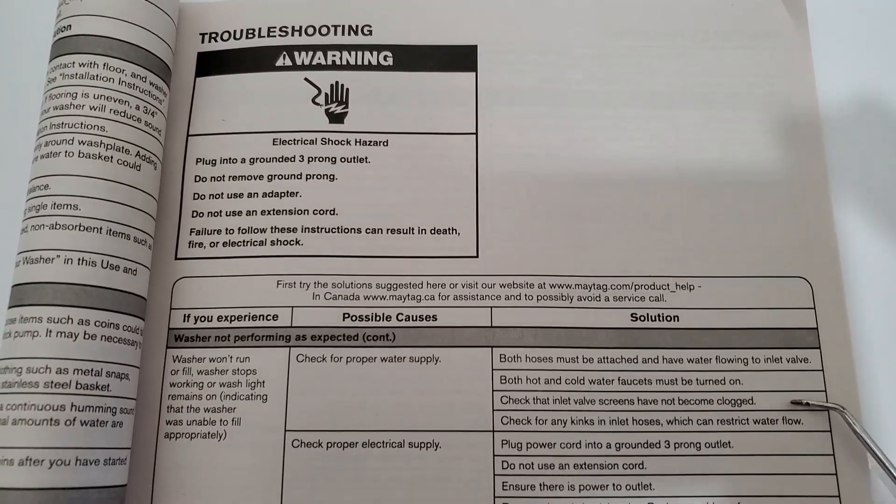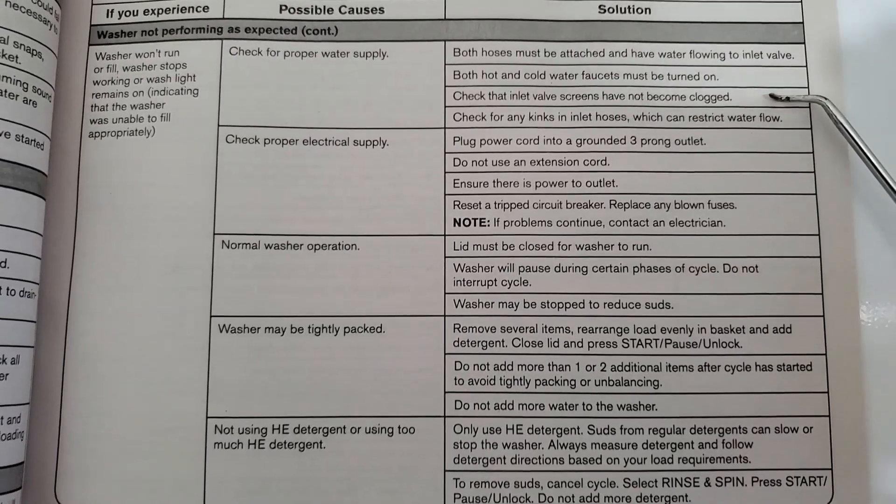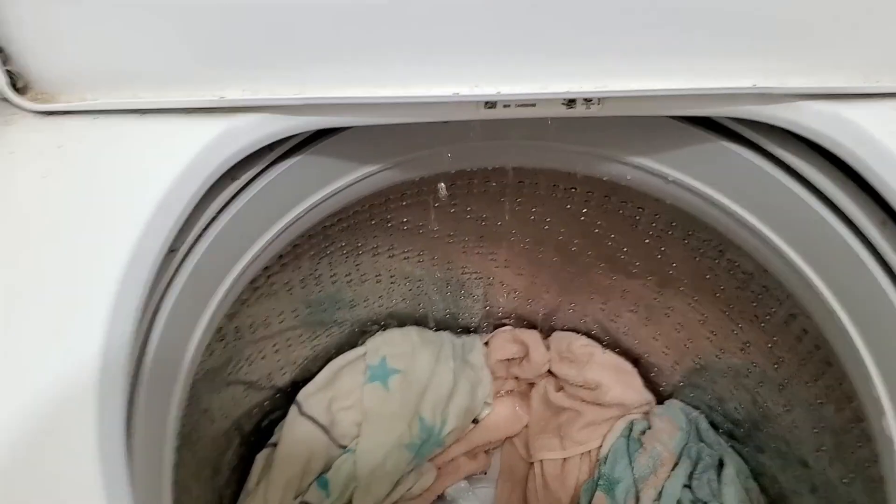We hope this was helpful. Just something to consider — it could be many, many things, but it could be just as simple as your screens being clogged on your water inlets. Y'all have a good one.